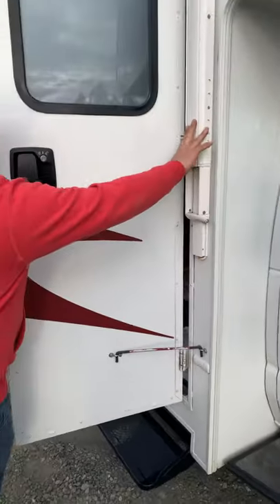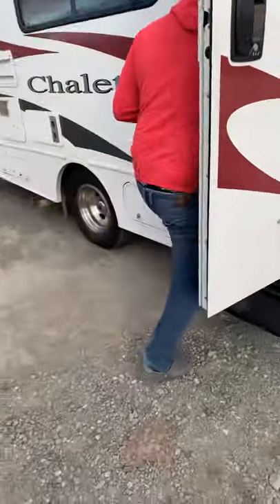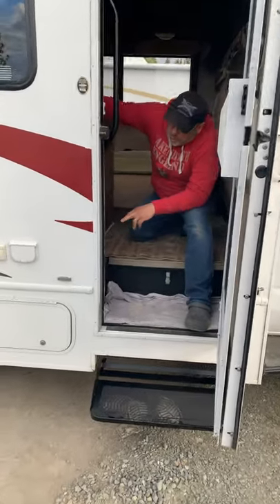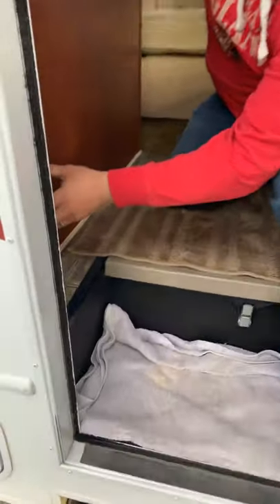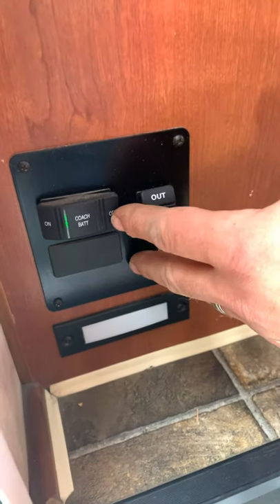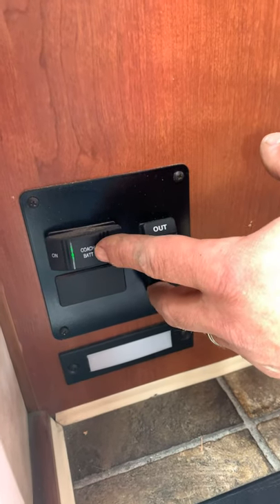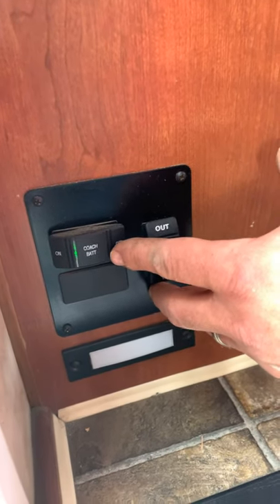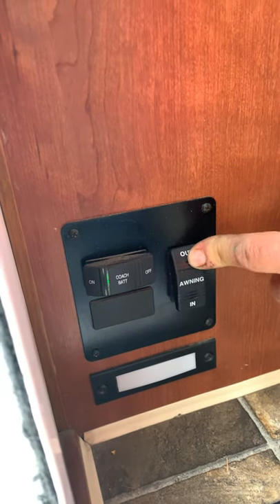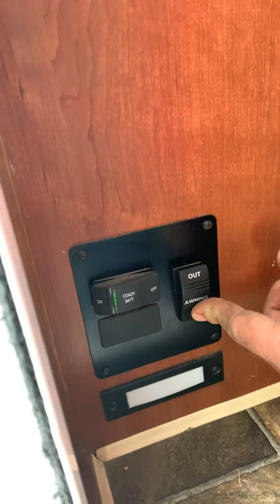When we operate our awning, it stays out of the way of the awning. So if you look right in here, you will see two buttons. One is for your awning in and out, and one is for your battery coach. We always leave it on, but sometimes somebody may kick it and it'll go off for the battery coach, which just turns the batteries off out here, so you won't have power back here. So you want to make sure this light's on.